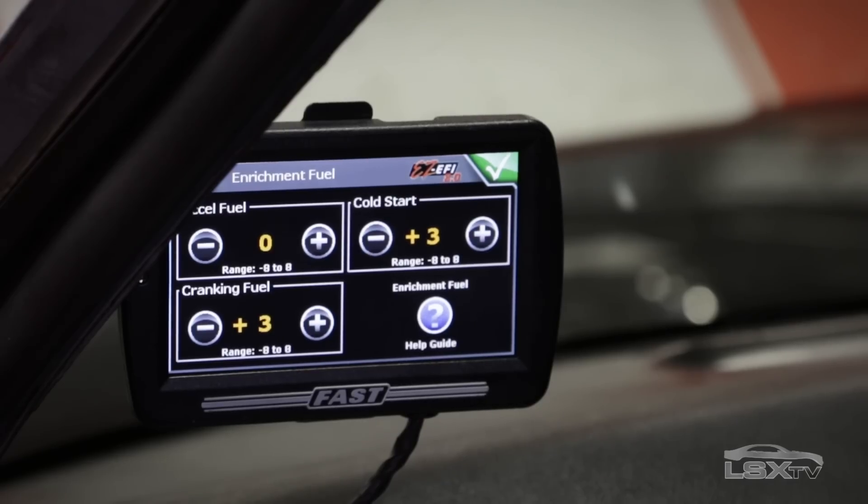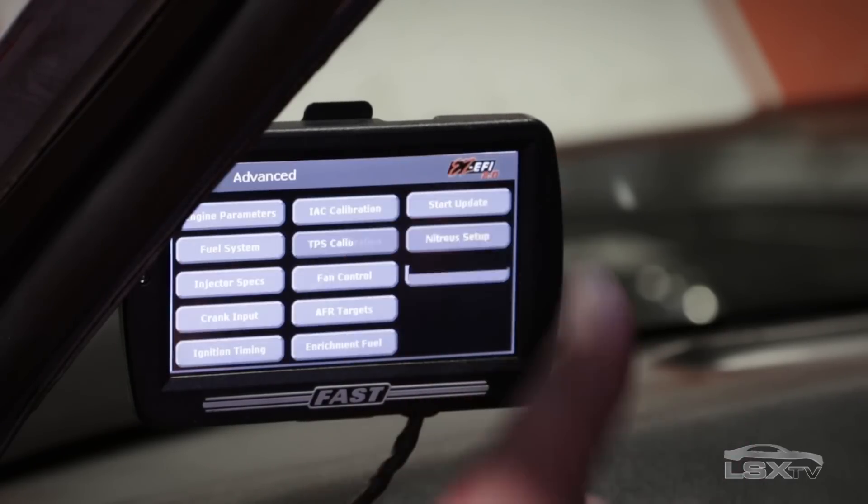The self-learning feature is actually really simple — no laptop required and you don't have to be a professional tuner. They offer a color touchscreen where you can make all the changes you want and set the entire thing up by answering just a few simple questions.